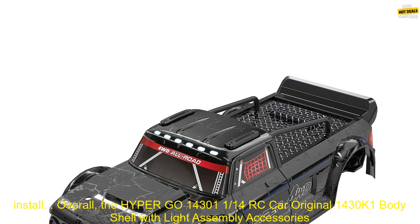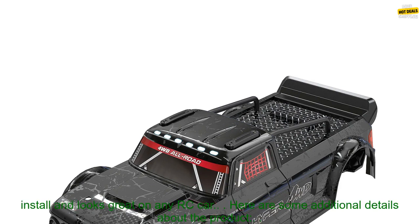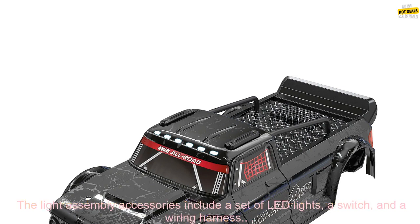Overall, the Hypergo 14301 and 1/14th RC car original 1430 K1 bodyshell with light assembly accessories is a great option for anyone looking for a high quality, durable RC car bodyshell. It's easy to install and looks great on any RC car. The bodyshell measures 143 by 93 by 50 millimeters.